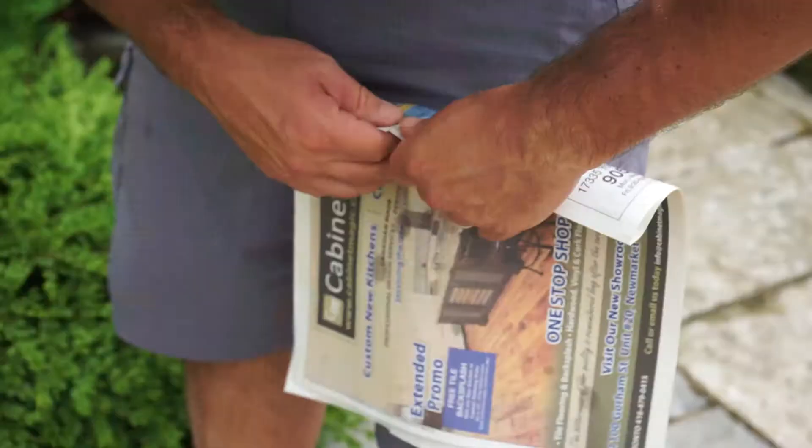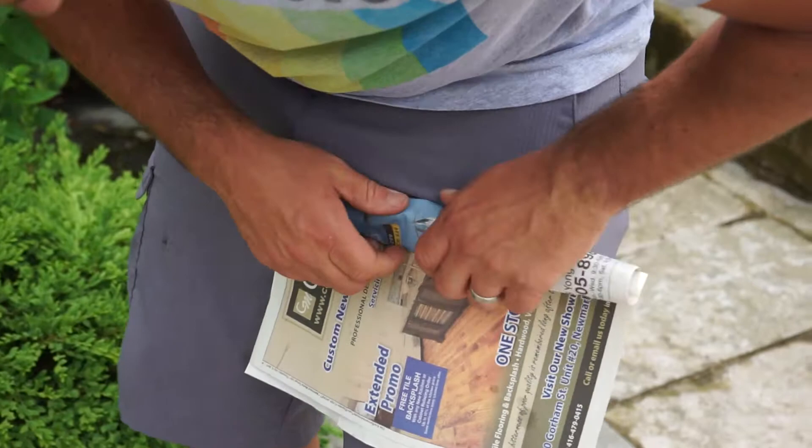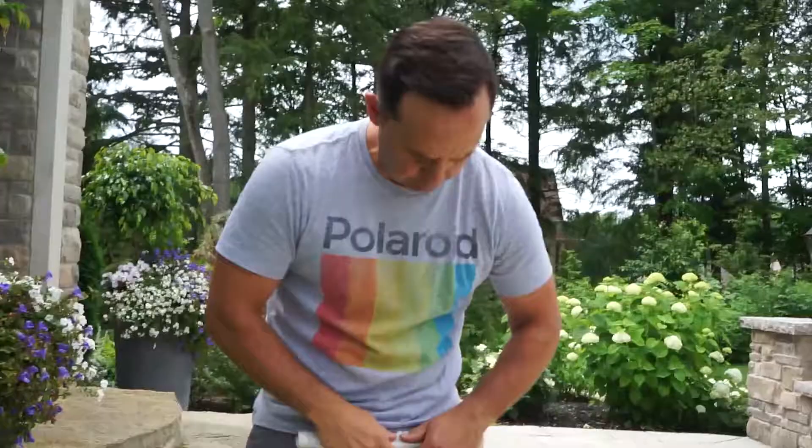So how do you catch them? I'm gonna blow your mind. Newspaper, an elastic, and also a little spray bottle. That's all you need. What we're gonna do is take your newspaper and just roll it up into a roll just like this. Super simple.